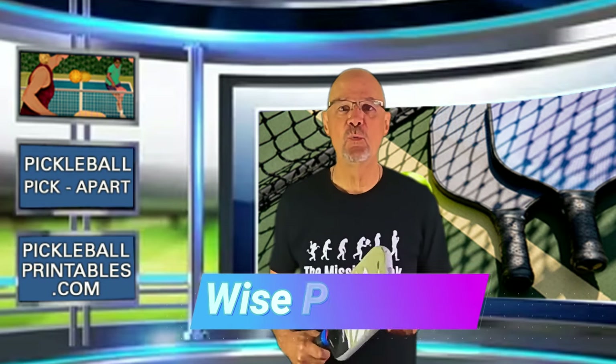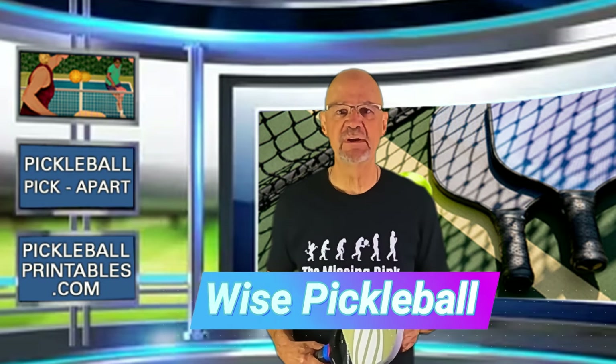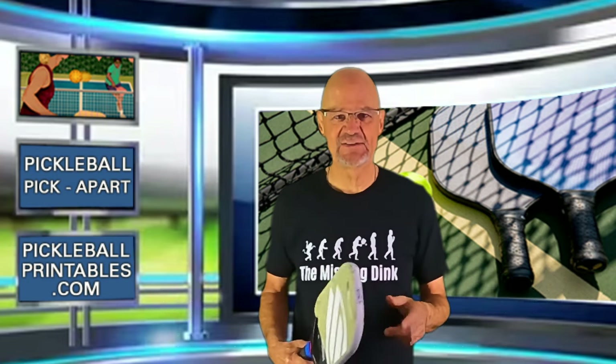A big thank you to the YouTube channel Wise Pickleball for posting this video. Check out their channel and subscribe. Let's go.